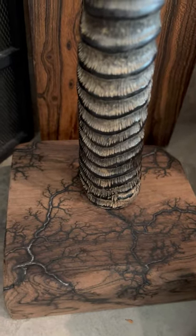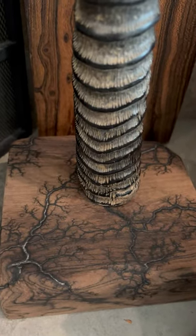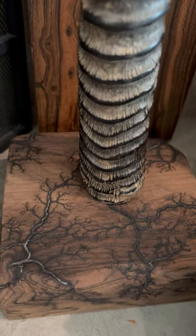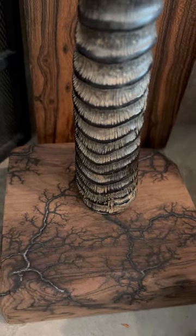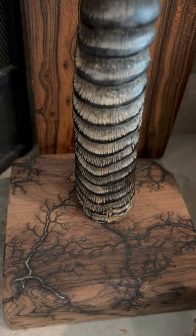After watching a whole bunch of videos on fractal burning, I got the itch and had to try it myself. So I had a very simple project — I wanted to make a stand for the oryx horn.